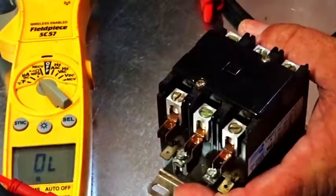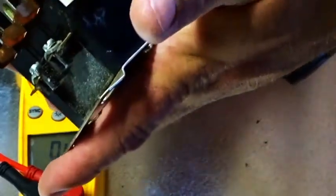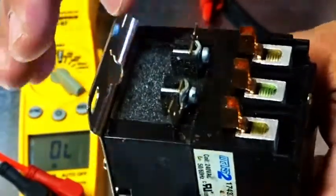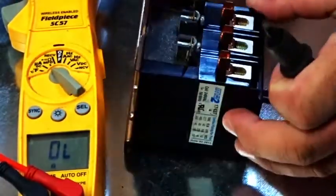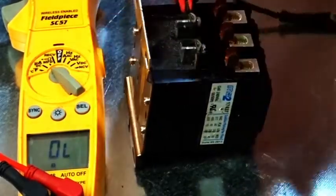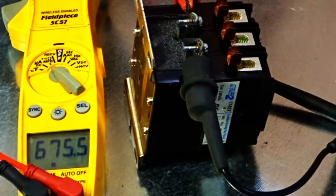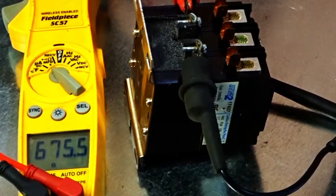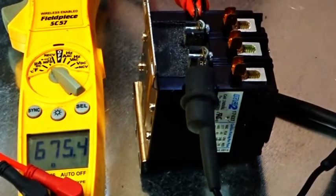Now we're going to do one more. This is another three pole contactor, except this one is a 240 volt coil, as you can see. It still looks about the same physically — 240 volt looks an awful lot like 24, which is why I bought the wrong one by mistake. Same configuration, but these have a lug type terminal where you can fit something in, because your 240 volt wires might be a larger gauge. Remember the last three pole was 9 ohms — this one is 675.8 ohms. So you can see there's a lot more resistance for that much higher voltage. If you confuse these two, you might think this one has an open coil or something's wrong with it, but it's not — it's just a different contactor for a higher coil voltage.